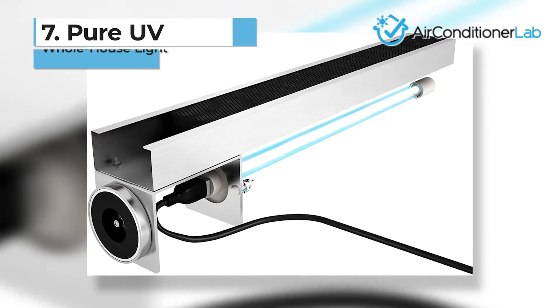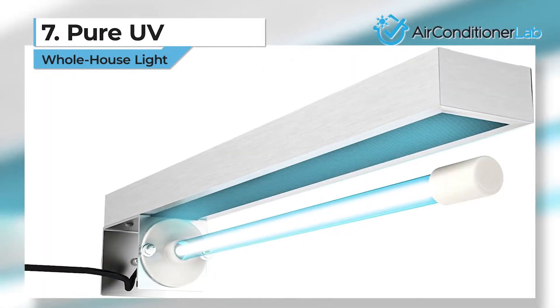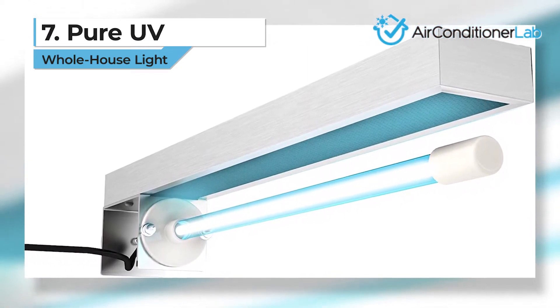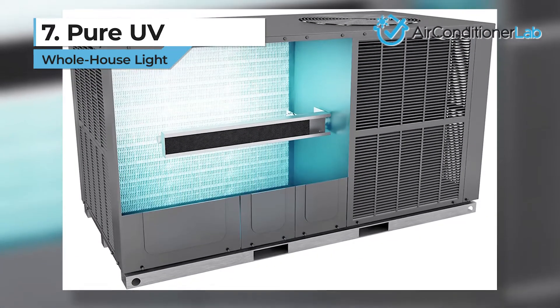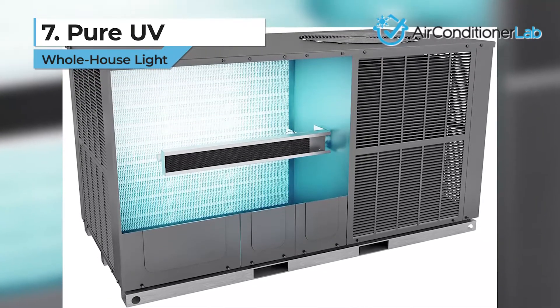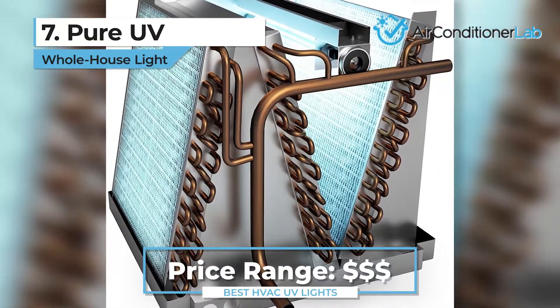In the seventh spot, we have the Pure UV whole house light. We chose this unit as the best value for money system on the market. If you don't want to hire a professional for installation, this is the model for you. The power adapter uses 120-volt standard outlets instead of having to be hardwired, which means you can install it yourself. It has the highest value for the money when all aspects are considered.